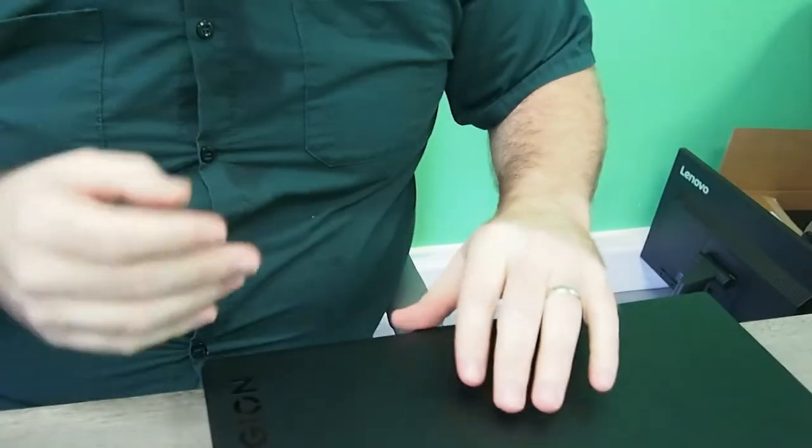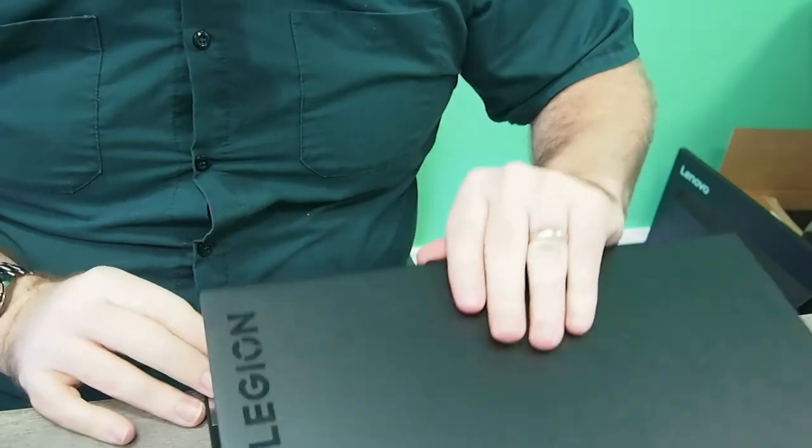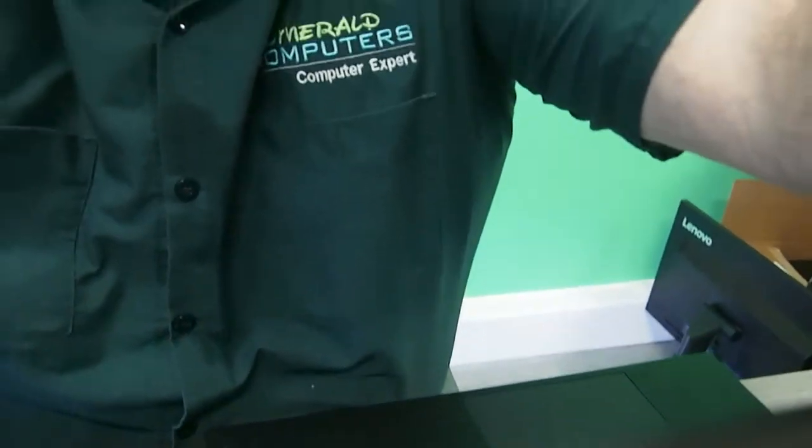If you're going to be looking at this laptop anywhere online, you're going to quickly notice that everybody calls it the Slim 7i, which I have no idea why they call it that when it's a completely different number on the bottom of the computer.